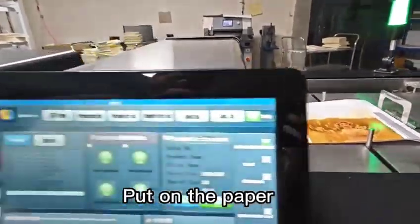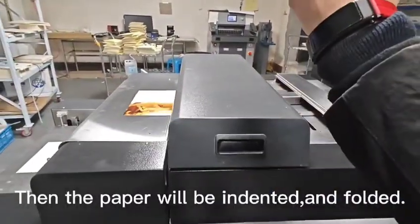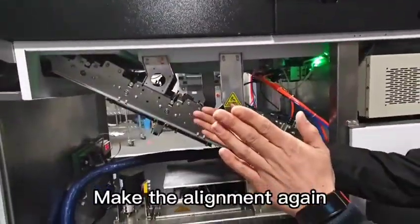Then put on the paper. The paper will be aligned here, then the paper will be indented and folded. Make the alignment again.